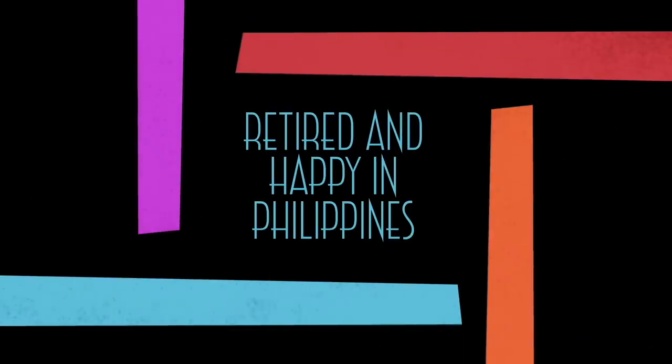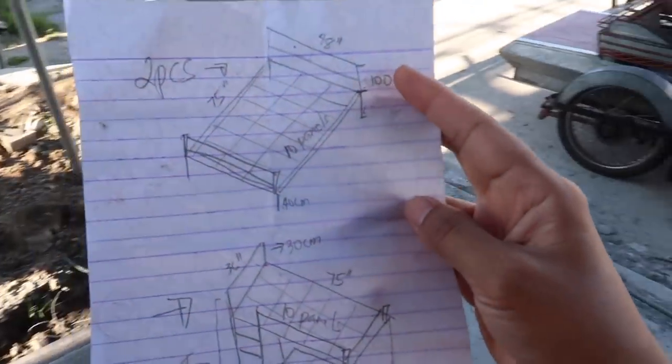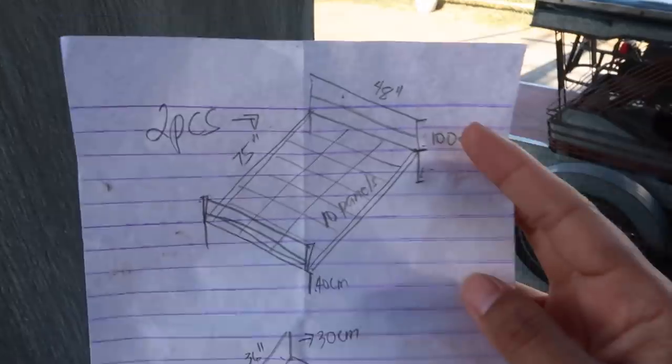Good morning and we're here at the construction site, not for a house building video, but today we have a project for my sister. The foreman and one of the masons are working on Sunday and we're going to make a bunk bed and two full-size beds. I'm going to film and show you guys how to make a bed using tubular.